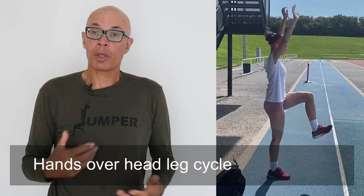First exercise, after some light jogging and mobilising exercises, is a hands overhead leg cycle movement. This is designed to improve your heel recovery and your postural awareness. Make sure you push the thigh down into the ground, scrape the ground as you rotate the hip behind you and pull the leg to the fore.